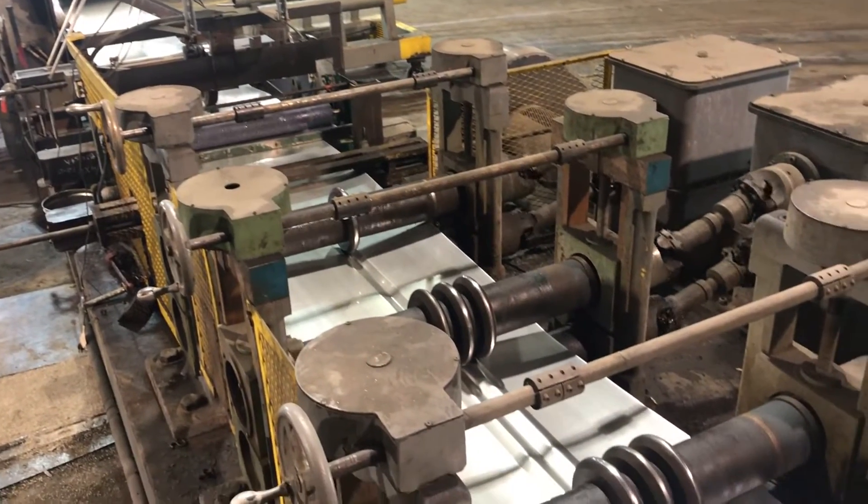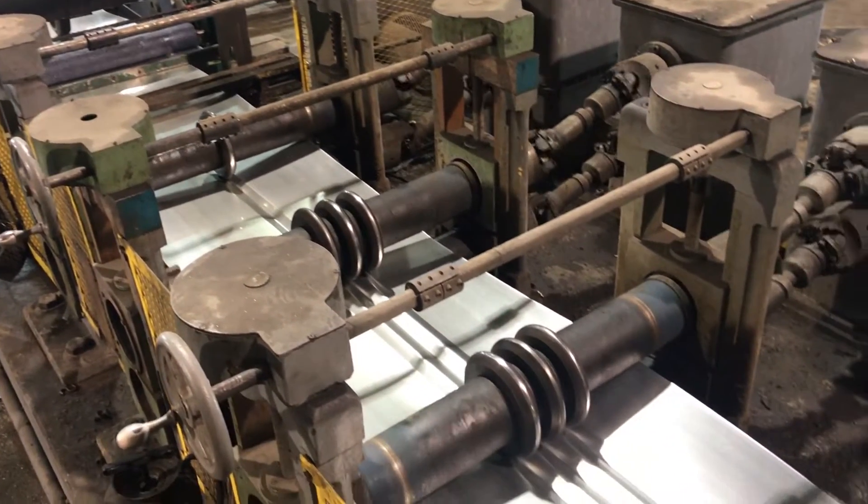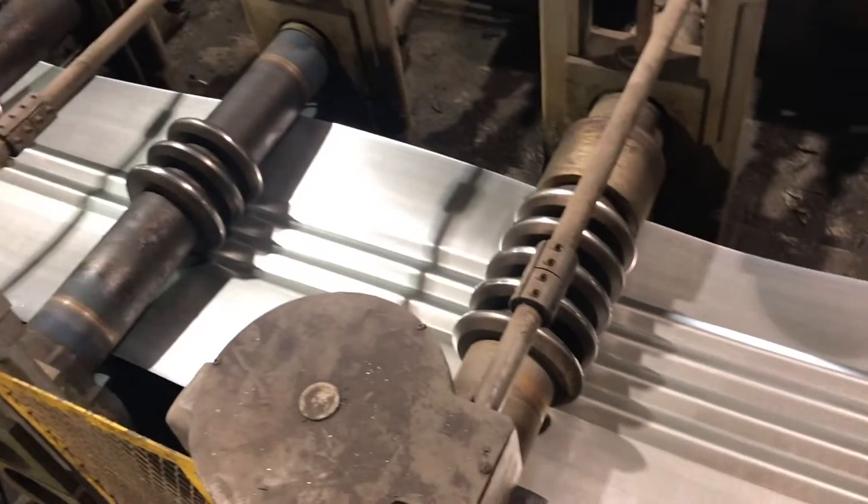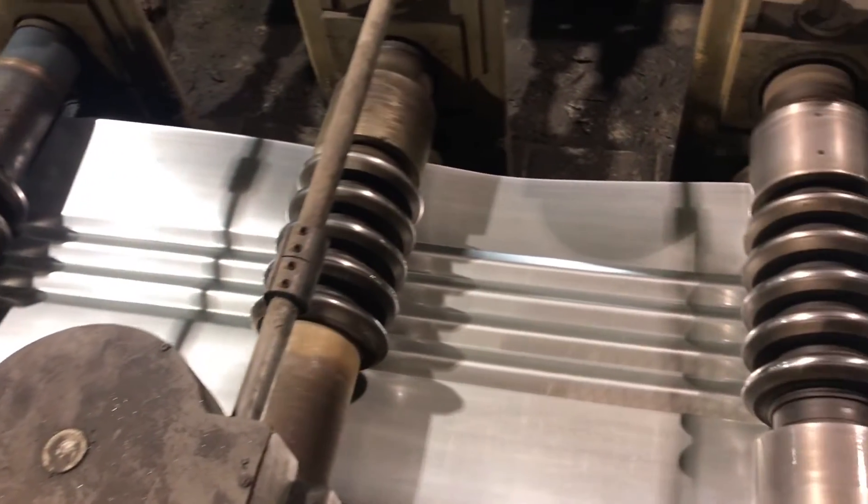By adjusting the angle of the arm, you change the diameter of the pipe that the machine will form. This machine can manufacture 12 inch to 144 inch in diameter.